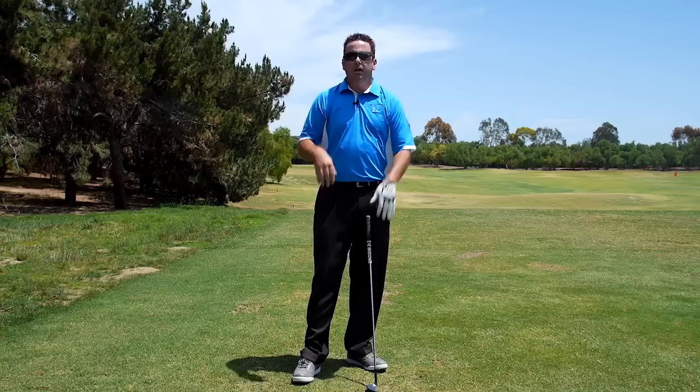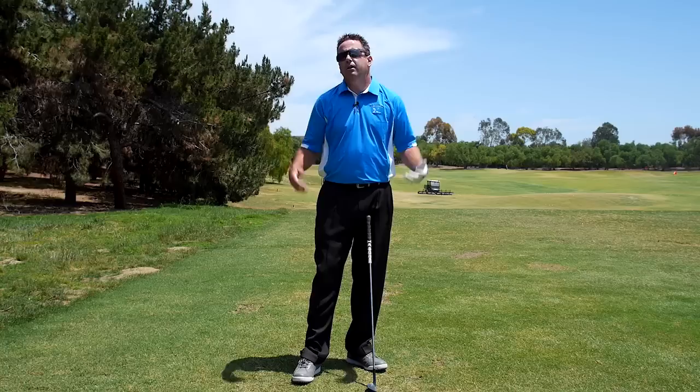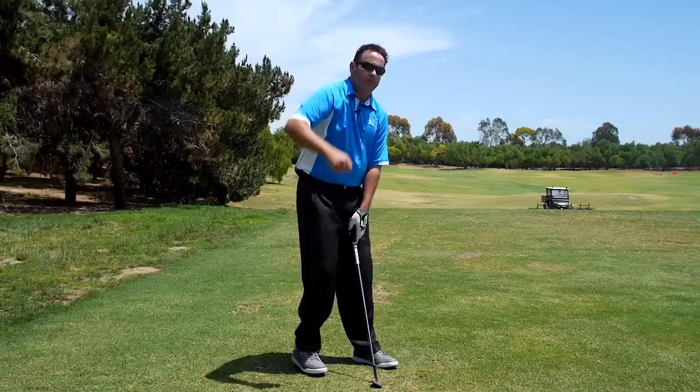The closer you get those two elbows together coming into impact, the better that aligns the shaft and the club with your body. This is why Hogan was so great — if you see Hogan at impact, his elbows are as close together as anybody who's ever played the game, because he went like this with his arms.